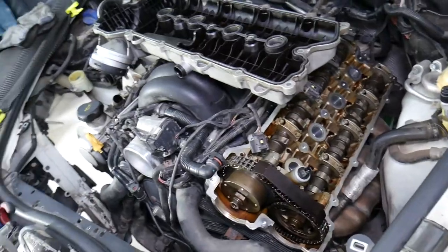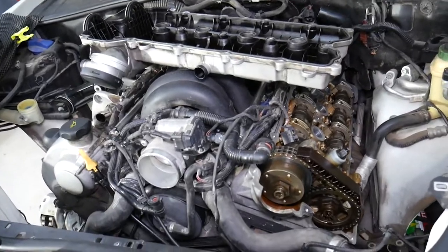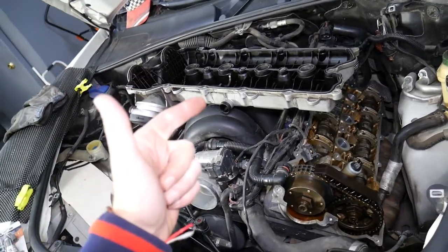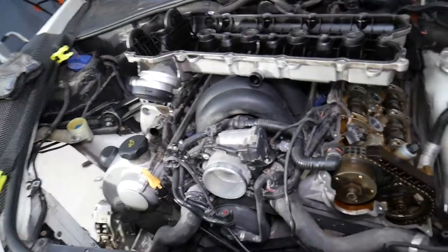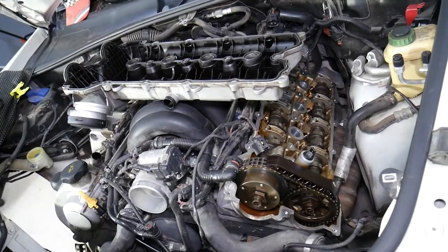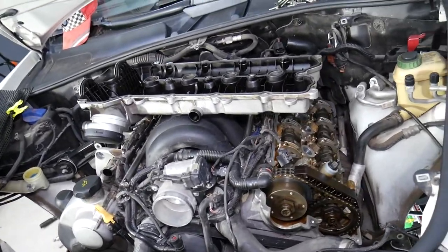If you have a random misfire that's really hard to diagnose, it could be because of a bad PCV valve — it can cause engine misfires as well. And if you have black or white smoke out of the exhaust, it could just be that valve stuck open or closed, making it look like your engine is completely shot. You will also notice increased fuel consumption and increased oil consumption. Those are some of the key things about the PCV oil separator valve.